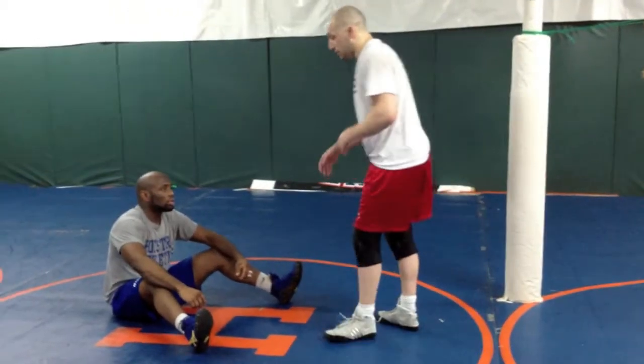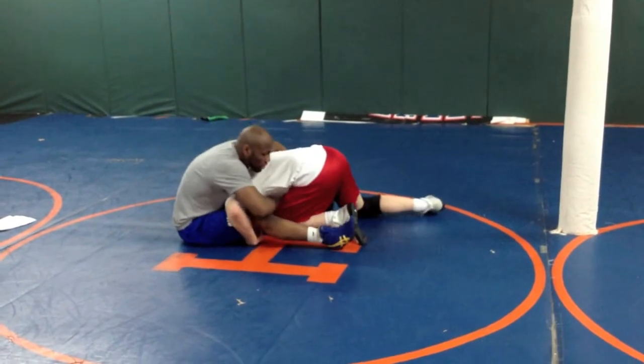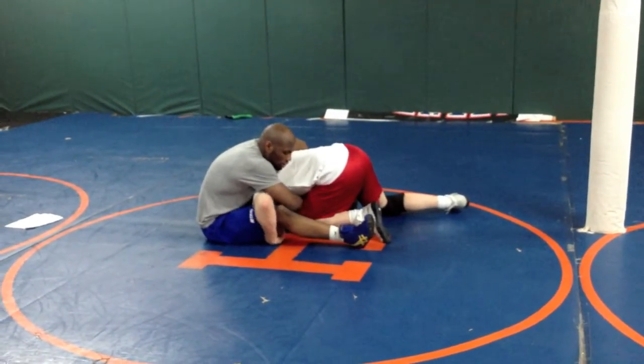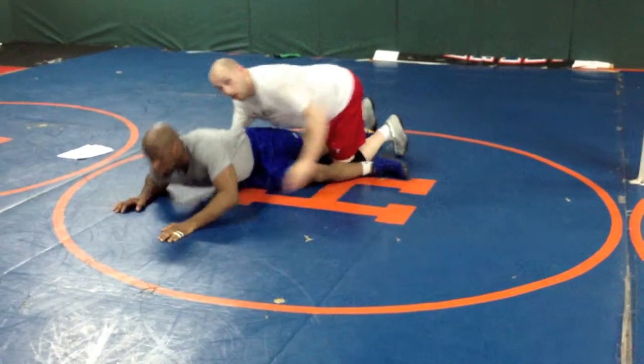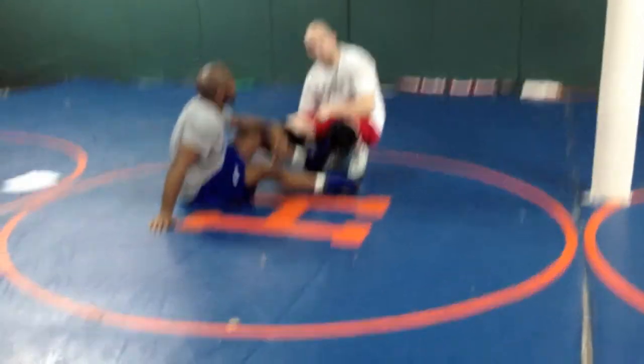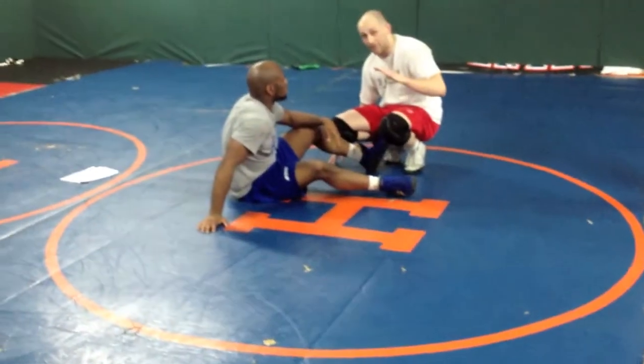This is a very common position. I took Jermaine down with a double — he's on his butt. Here's what happens: every time I see this, Jermaine will go to belly out, and I'll just try to take him down and get my two points. That's a big mistake on my part because I have more points available from here. Anytime you can get in on a double where he's on his butt, you should be able to get a full five count.